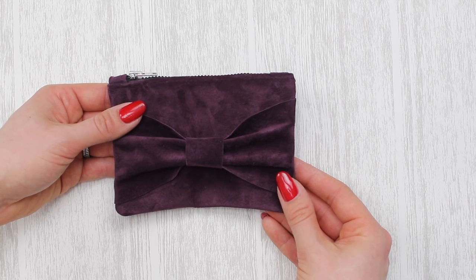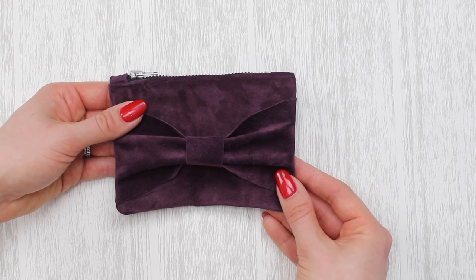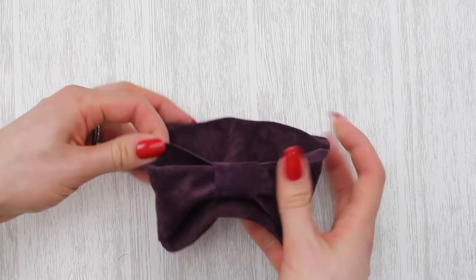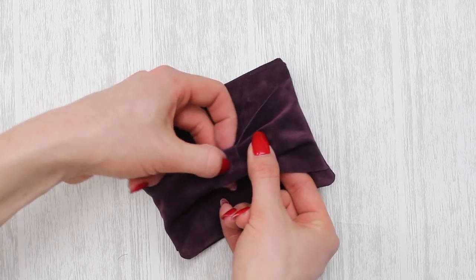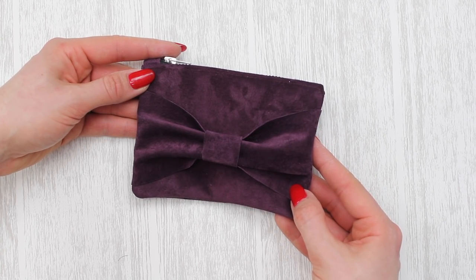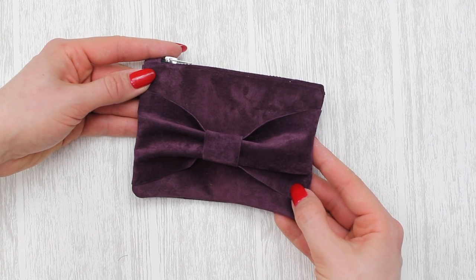And here you have it — the finished bow purse! A couple of notes: if you're making a larger version or planning to carry heavy items, use a smaller stitch length of 1.5 mm rather than the standard 2.5 mm, or stitch over yourself for a second pass. When you turn it around, don't worry if the bow looks a bit off — it can be trained into position. You can also shift the bow middle to one side for a more asymmetric look. I really hope you've enjoyed this tutorial. Links to the frill purse and plain purse tutorials are in the description box below. Thank you for watching and good luck with your sewing!